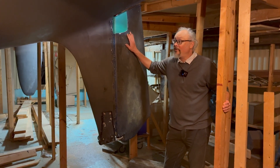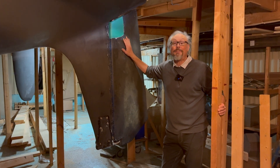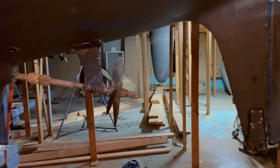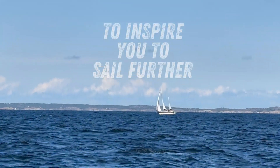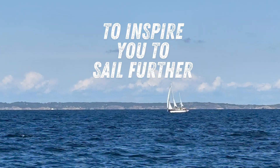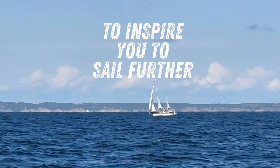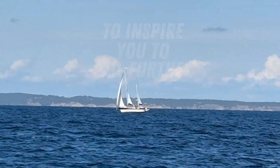It turns out that the boat is getting better and better, and I think this will be the best refit ever. I'll see you next time.